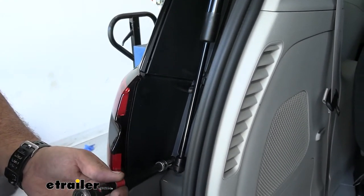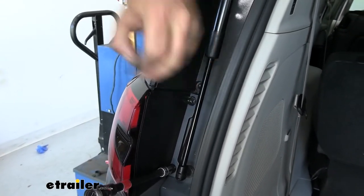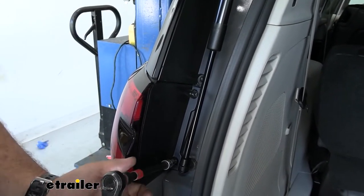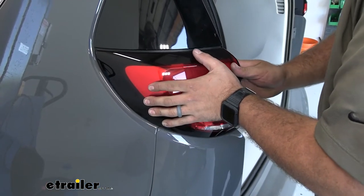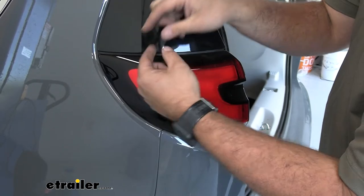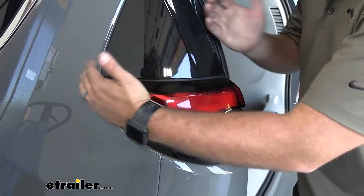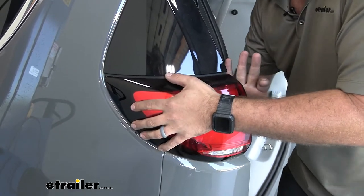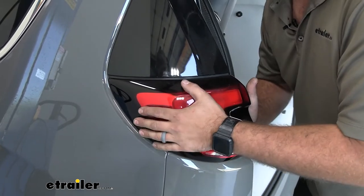I suggest having a nice safe spot to keep your hardware — it's going to make reinstallation a lot easier. Now we should be able to wiggle this out. There are going to be some alignment tabs that have rubber around them, so it puts up a little bit of a fight. Just give it pressure towards the back and wiggle it back and forth — that should loosen it up and we should be able to get it to pop out.